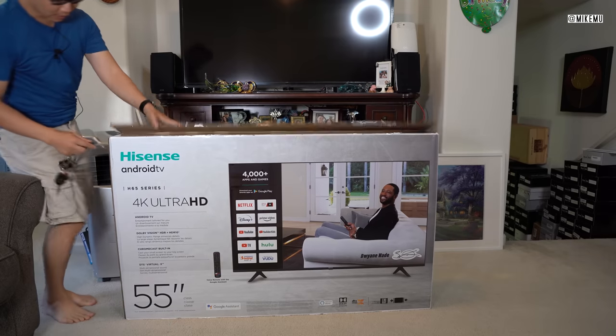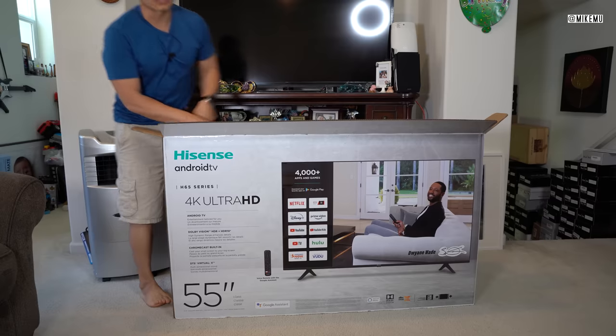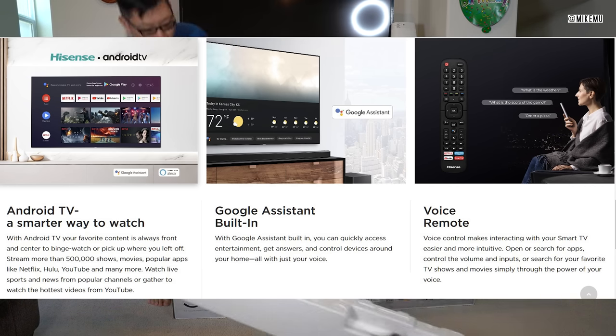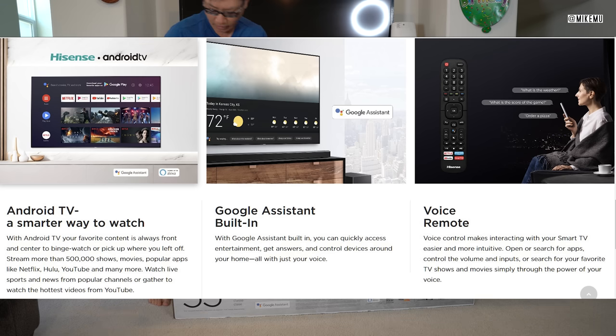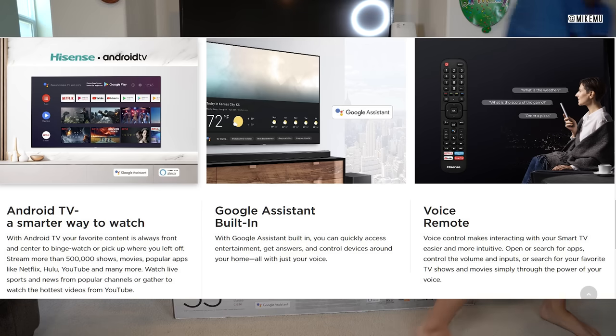One really special thing about this is that it has Google Assistant built in. So you can just talk to your TV and say, 'Hey Google, put on YouTube' or 'Hey Google, open up Netflix.' That could be really useful, especially since with other TV sets it's kind of hard to navigate — maybe you can't find the remote control. I'm looking forward to testing that out.